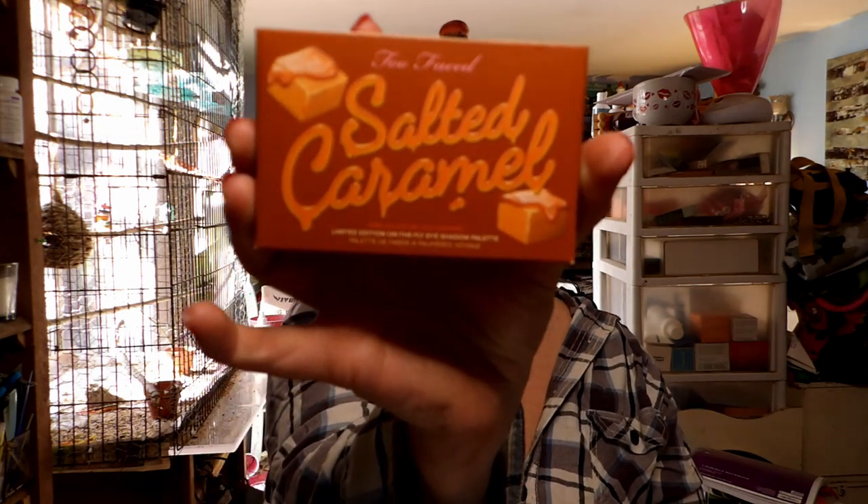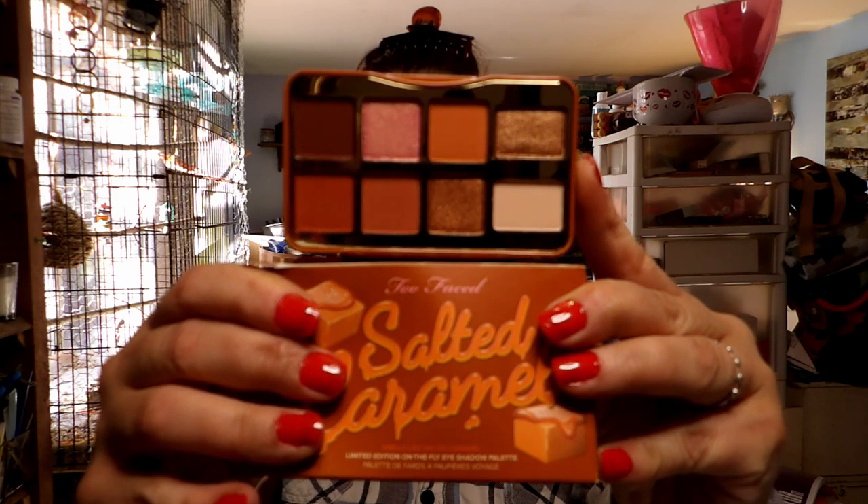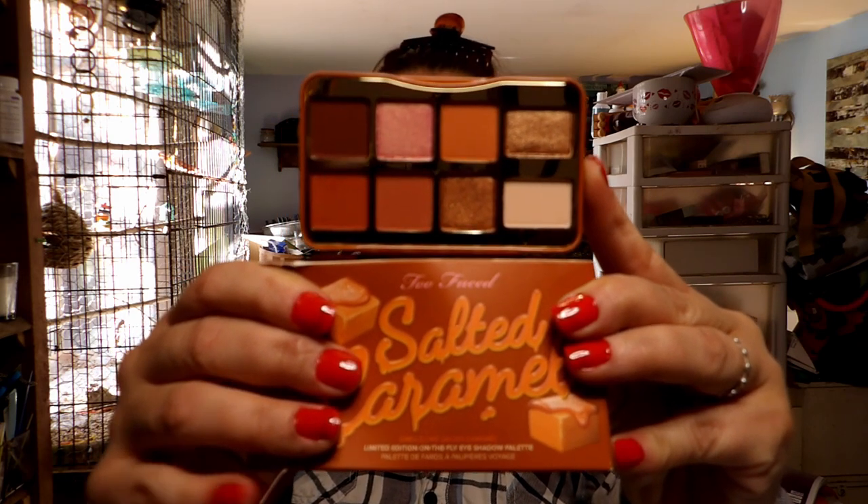I do know that I want to try this Too Faced Salted Caramel palette that I have. It's a neutrals palette — I don't normally do neutrals — but I'll give you a better peek in a minute. I've had this palette for a really long time. I know I didn't buy it directly — I'm not sure if I won it in a giveaway, if it was sent to me in friend mail, or if I got it in a mystery box, because I have bought a couple of mystery boxes. They do have different palettes in them, some I've never used and some I already have.